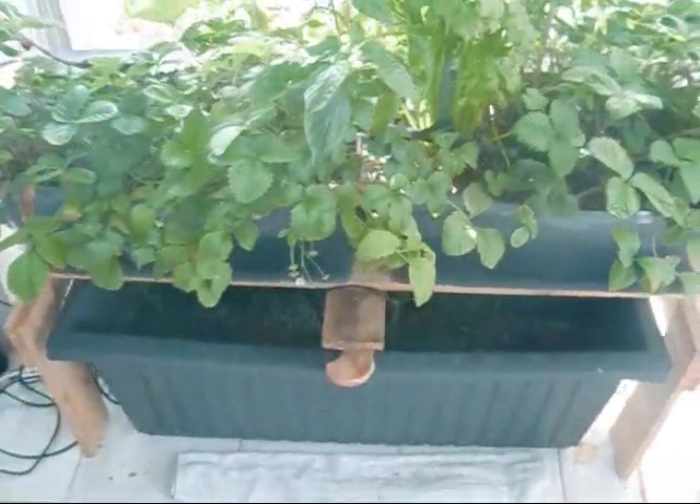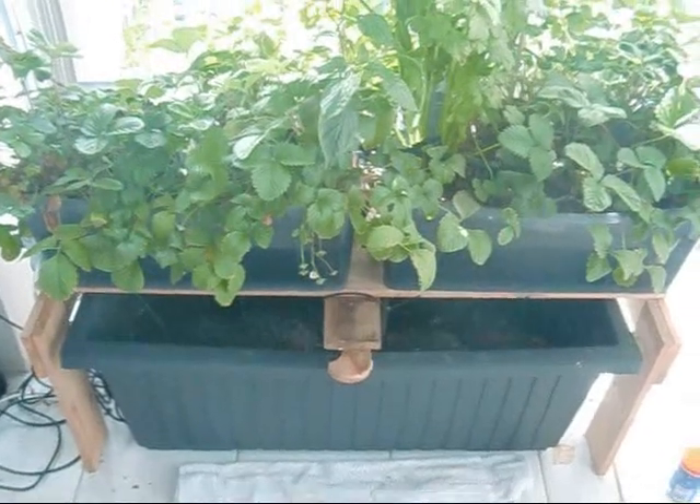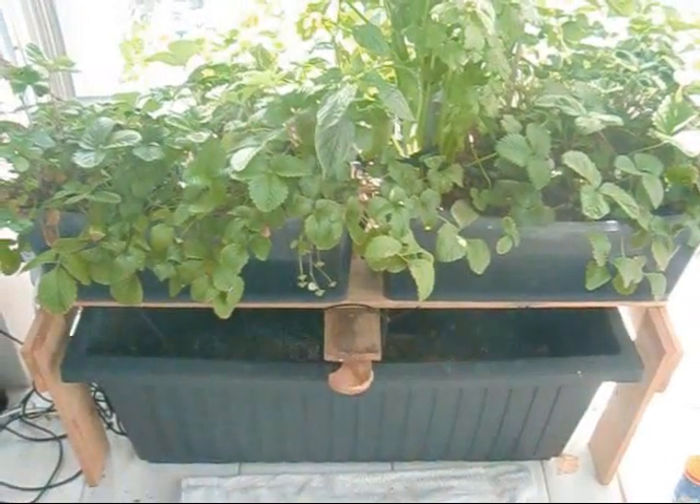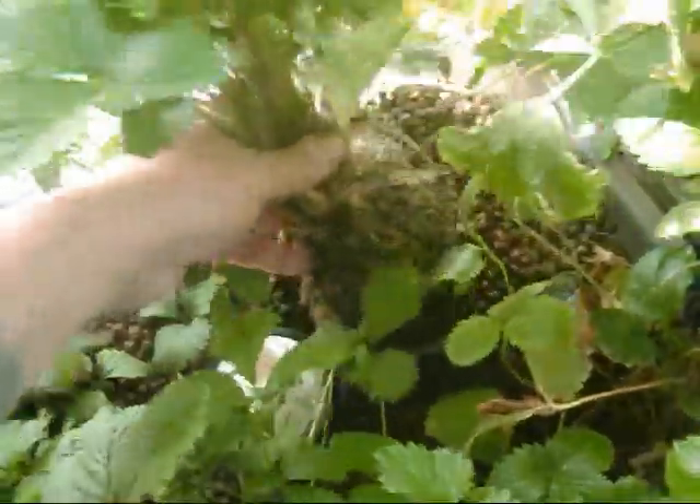I'm getting ready for my summer months. Most of you in the northern hemisphere are coming to the end of your growing season — I'm just starting mine. So I'm gonna get ready, and I'm also going to look at turning all my balcony into more aquaponics.